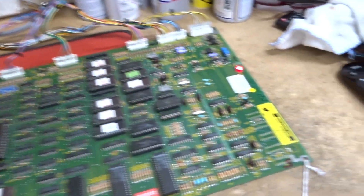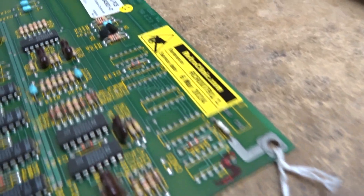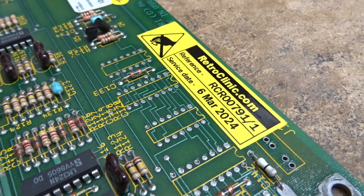Hi there. Okay, here's a repair test video of your 720 board. This is 00791.